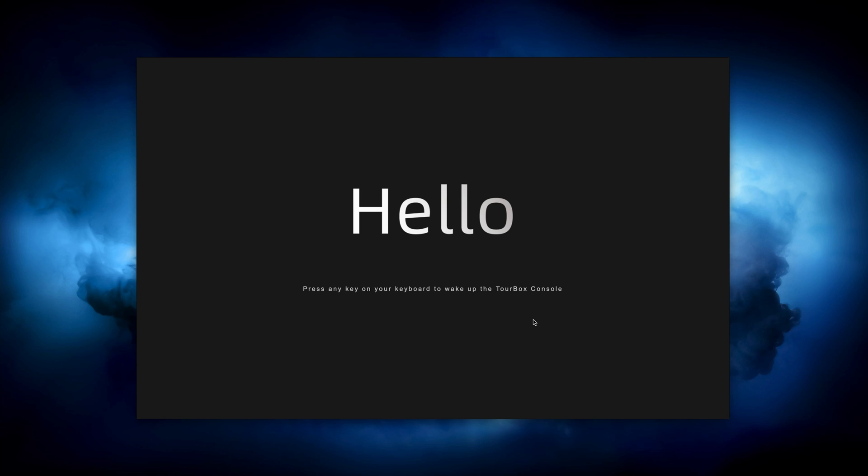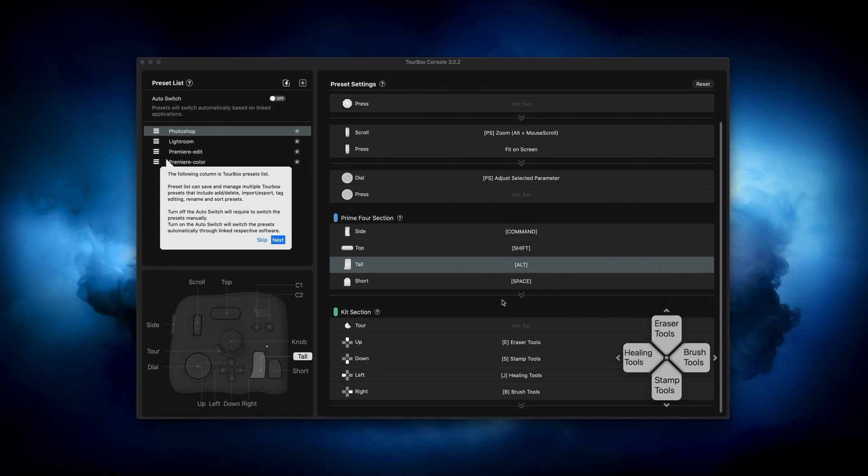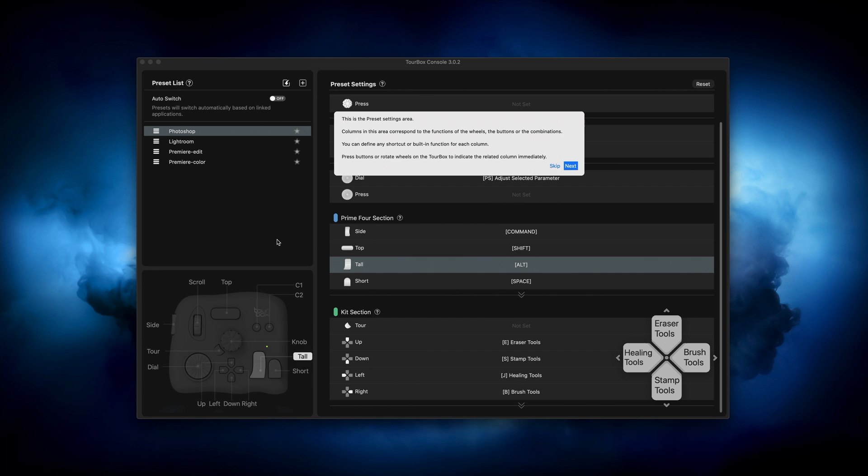The first thing we need to do is go to the TourBox website — I'll have links in the description below so you can download the software you're going to need, whether you're on Mac or PC, they have both. After we download that, it's going to launch this little program. Make sure your unit is plugged in. We're just going to skip all the tutorials and go for it.